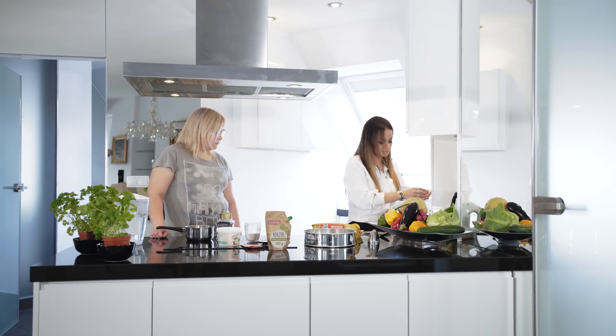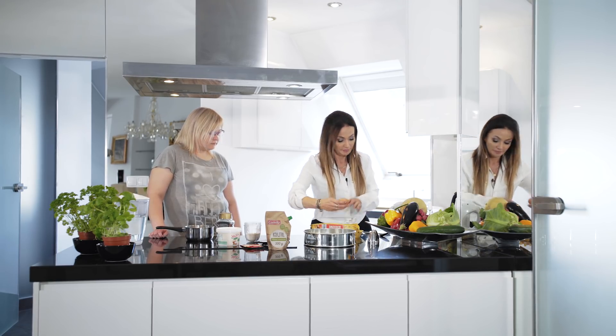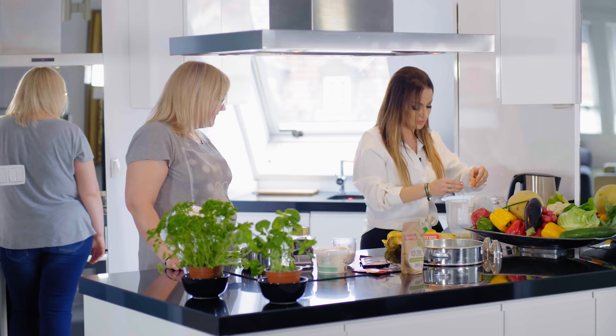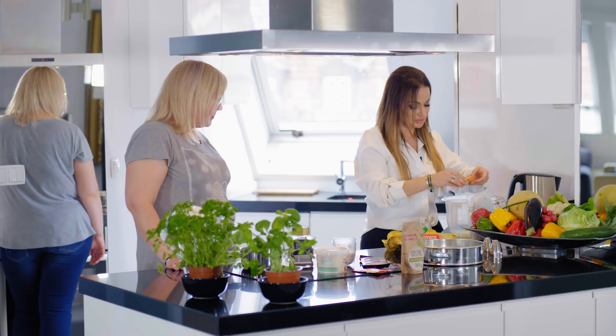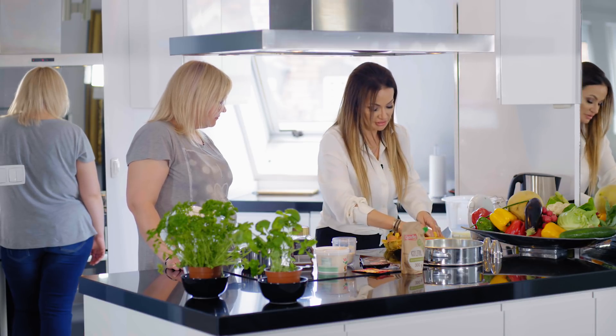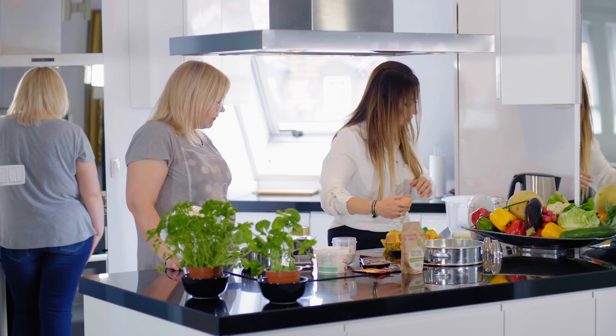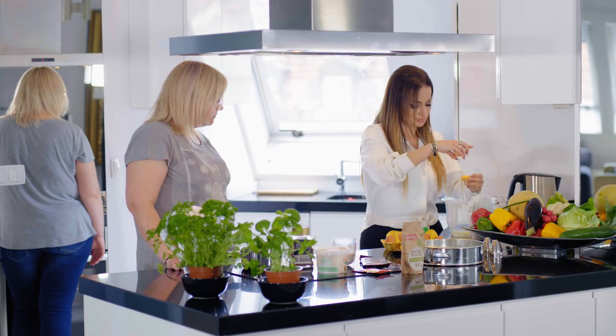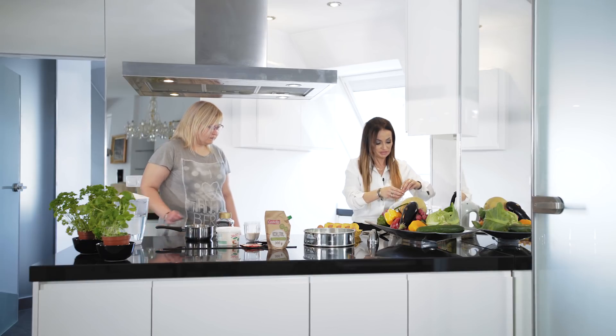Jajka jak wiecie muszą być dobrze wychłodzone. Miska, w której ubijamy białka, musi być idealnie sucha - wcześniej ją wytarłam, przygotowałam. Drugą część jajka, czyli żółtko, dajemy sobie do drugiej miski, bo też oczywiście będziemy wykorzystywać. Dodaj soli może w międzyczasie.